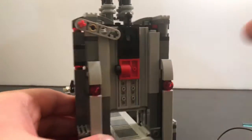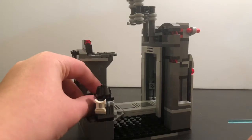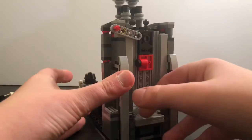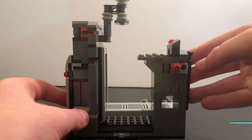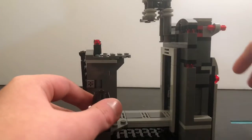The other side isn't that appealing. If you're going to display it, I'd display it from this angle — not the other side. It has exposed red on that side, so I'd recommend displaying it from the front angle.